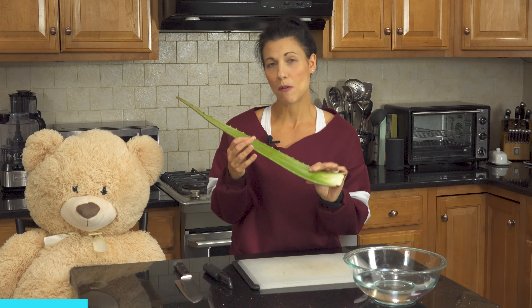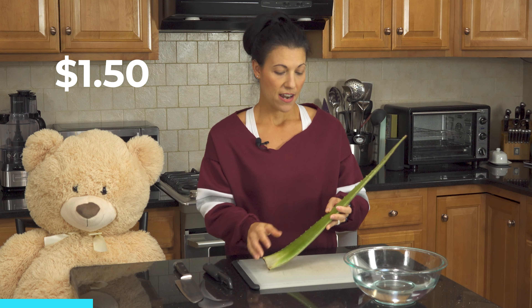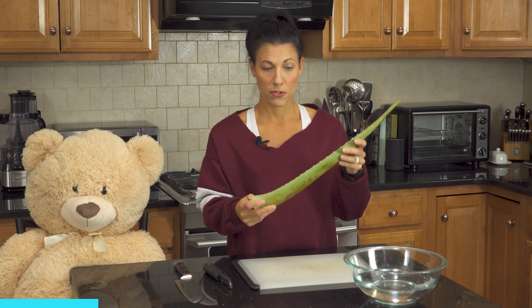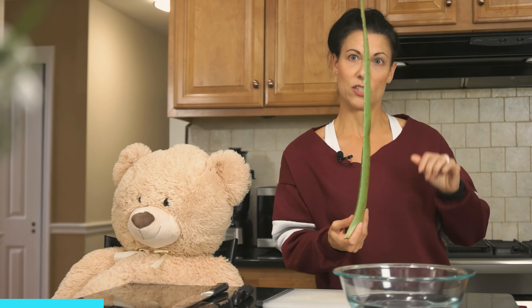By the way, this cost me about $1.50 at my local farmer's market. It shouldn't taste like anything. So how do we get that fruit out of there? First thing we're going to want to do is rinse off the germs from everybody at the farmer's market. So let's go do that now.